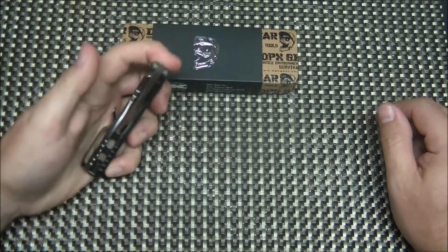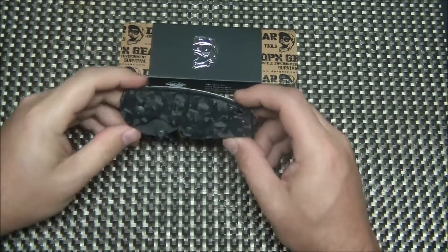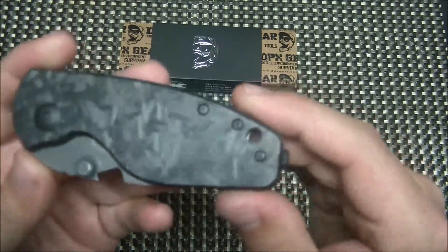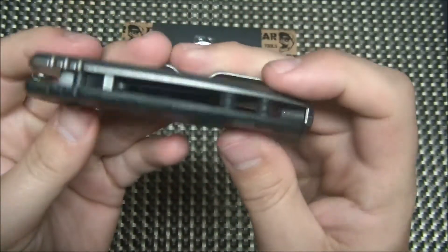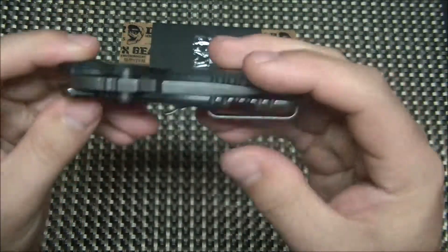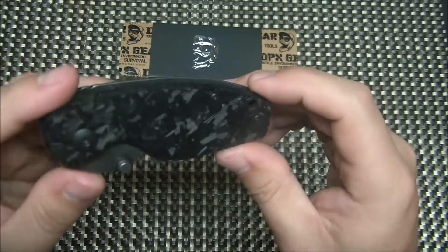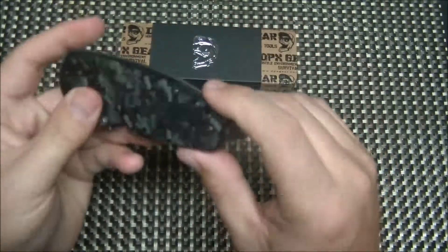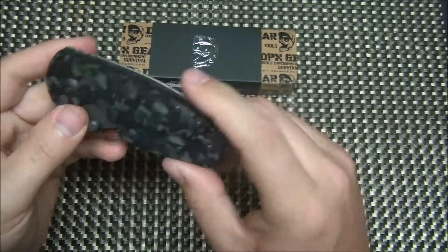There are quite a few variations of this knife. This is the shred carbon fiber, the newest variation, and it is a solid piece of carbon fiber — no liner, just carbon fiber with the titanium lock side. I love that kind of design when it's executed correctly. It works well, and I don't think there's a need for a liner there. Carbon fiber is a strong material.